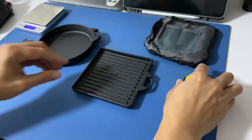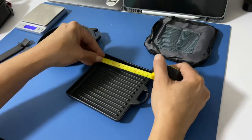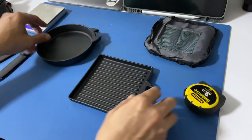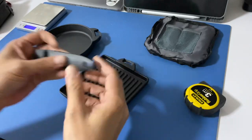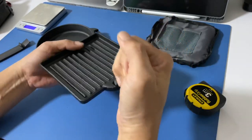Let's take a look at the measurement. Not from the handle — it's 14 by 14 cm. With the handle, that's how it looks so that you can grab it.